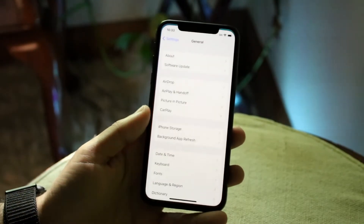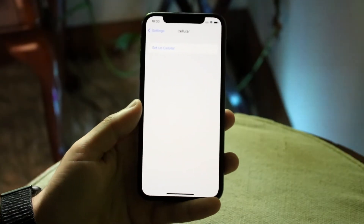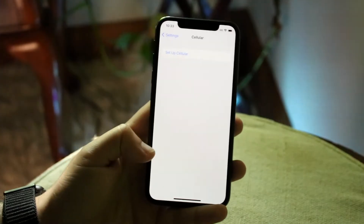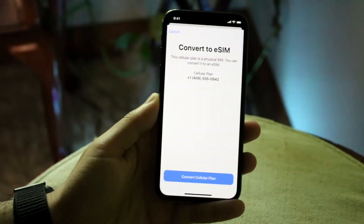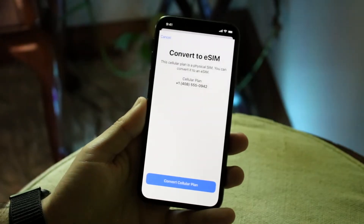However, sometimes if you make your way over to your iPhone settings and you go into Cellular, that convert to eSIM option may actually be missing. On my personal iPhone, that option is actually missing as well. This is essentially what it could end up looking like if you had that button.